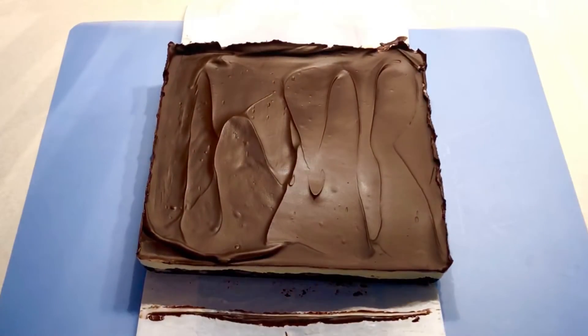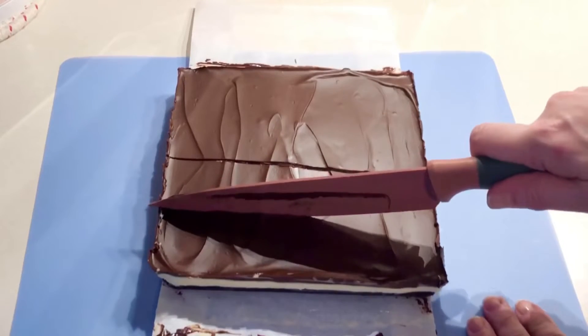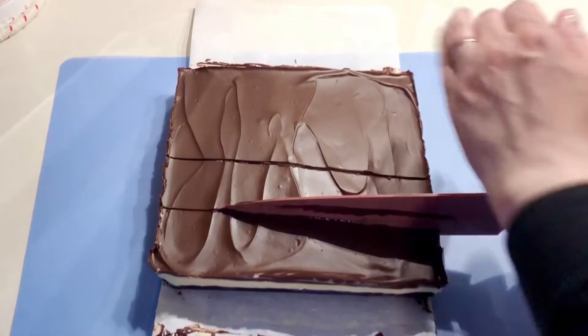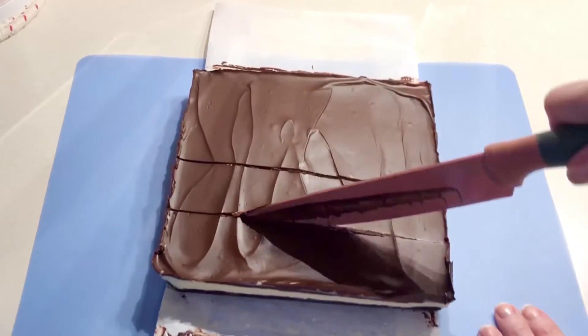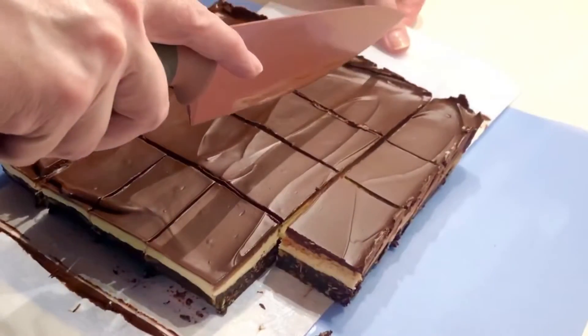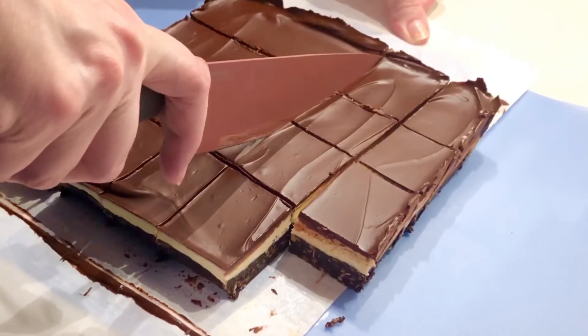After 10 minutes, remove from the pan and cut into squares. By chilling for only 10 minutes, the chocolate becomes firm but can be cut into squares without cracking. And after all this work, you want them to look perfect. For best results, drag the knife through the chocolate layer before cutting through the bottom.